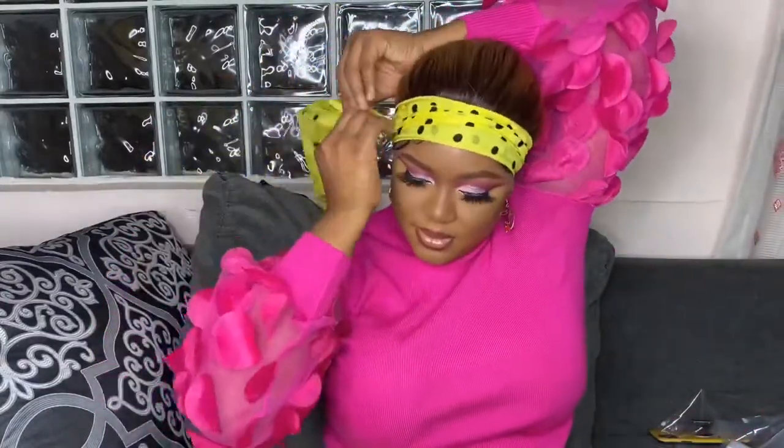To glue the hair down, I'm using Got2b Glue. I couldn't wear a wig cap because whenever I wear wig caps my hair itches me terribly, so I just glue down to my scarf. I'm tying this with a satin scarf to keep my hair in place and let the glue sit. I left that for about five to six minutes and touched up my makeup.